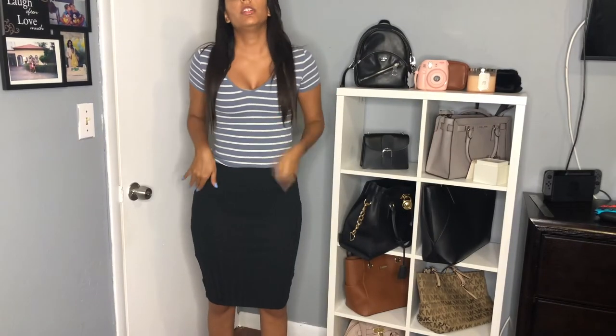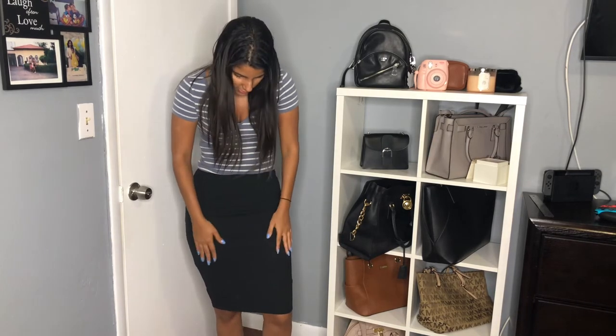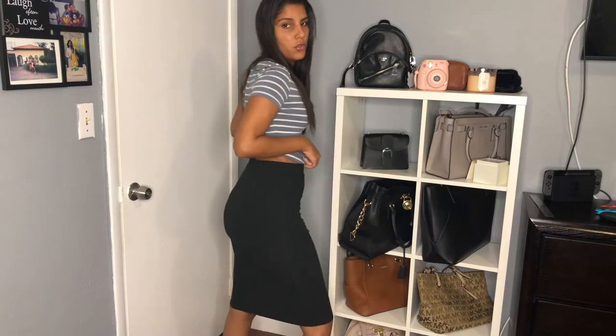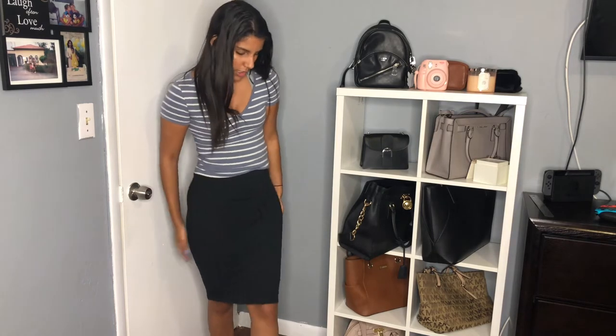This is what the skirt looks like — it is really nice. It feels like good quality, it's comfortable, and it has a nice ribbed design down the whole skirt. It fits nicely around my waist, which is usually a problem for me with skirts. It hits just above my knees which is perfect for work. Overall I really like this skirt and I might go back and get it in a different color because it's cheap and nice.